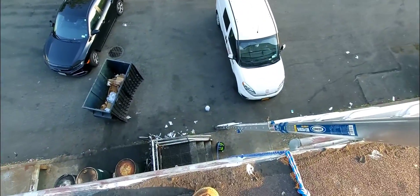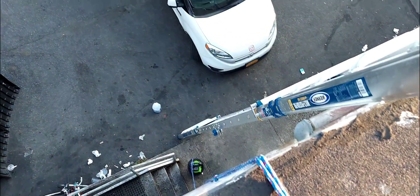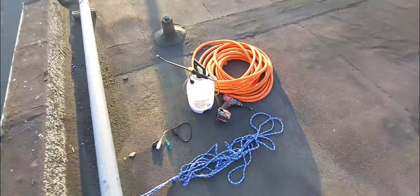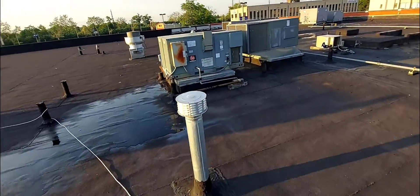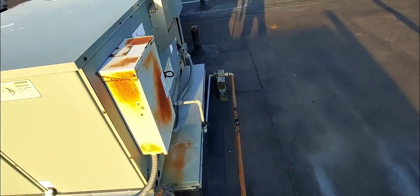I'm up on the roof right now. I've got to rope up my pump, my pressure washer, and get it up on the roof. These are already up here. I'll walk over here to the unit — it's cooling pretty nicely. There's condensate water coming out of it right here, and I'm going to go ahead and give the condenser coil a cleaning.